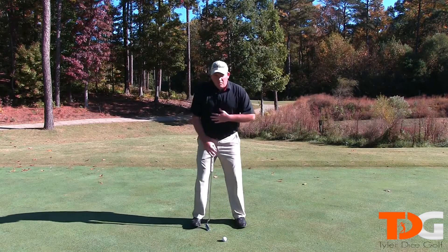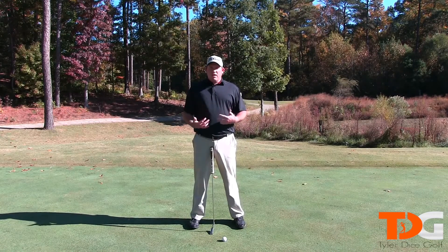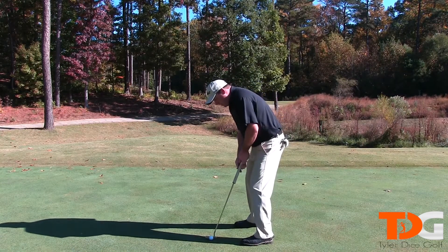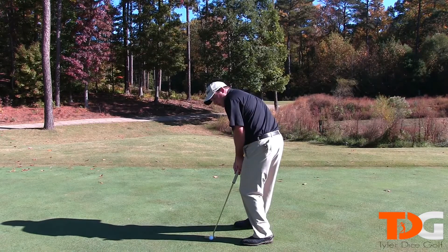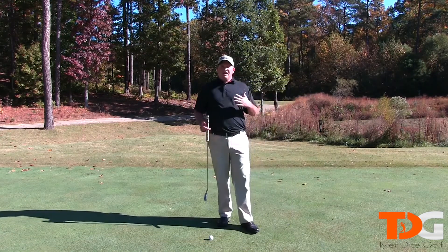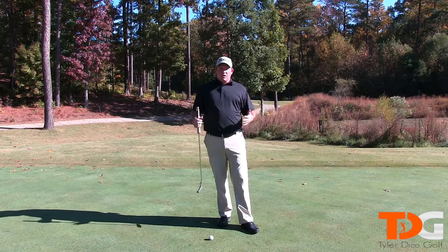When you're setting up to the ball, you want something that's consistent and very repeatable. You don't want to one day set up like you normally do and then the next day have your shoulders open, your hips closed, or be hunched over way too much. You want something that is the same day in and day out — that is the most important thing for your setup.